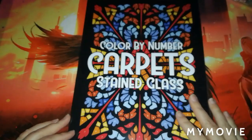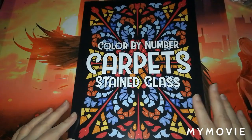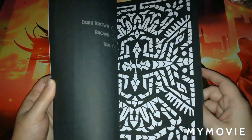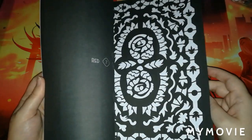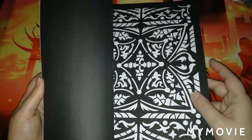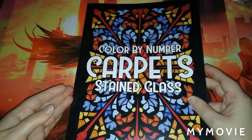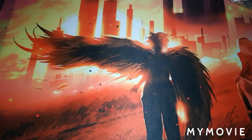The next one fell into my basket by accident — you know how it happens! I got Color by Number Carpet Stained Glass by Sun Life Drawing. I haven't done anything out of it yet because I don't like to color in the books before I've shown you guys.